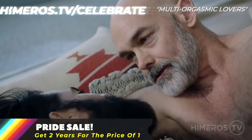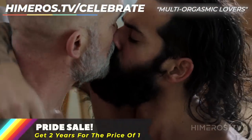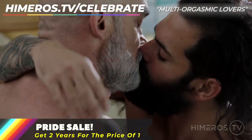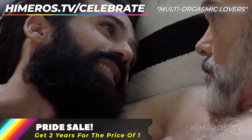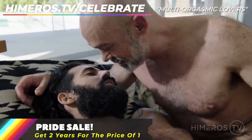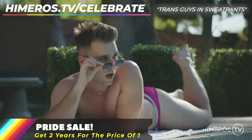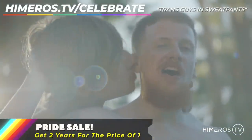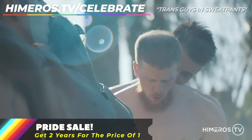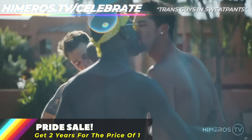Hey guys, Davey Wavey here, creator of Himeros.tv. In honor of Pride Month, we are doing one of our most popular sales — a two-year pass to Himeros.tv for the price of one. No future payments, no rebills, no recurring payments — just a one-time payment for two years of access. Go to Himeros.tv/celebrate to join and get instant access to more than 20,000 minutes of exclusive content and our awesome community of like-minded men. Happy Pride.